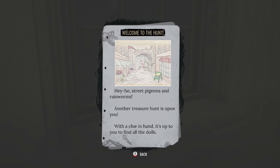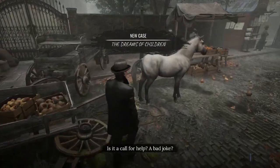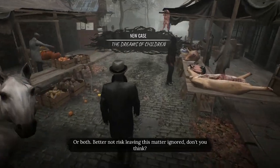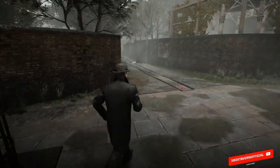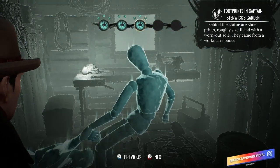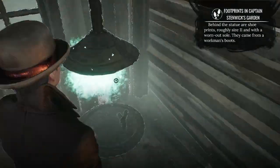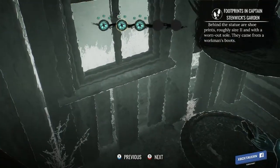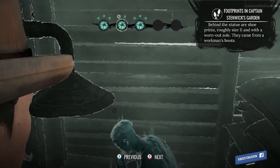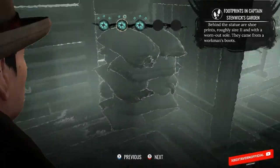I found the game heavily reliant on the notepad — going back and forth — which really confused me on one puzzle near the beginning. In a garden section, you had to envision what happened to solve the case, but the constant back-and-forth pinning of items made it very difficult. I ended up jumping onto a YouTube guide to help me out — hands up, bad gamer.